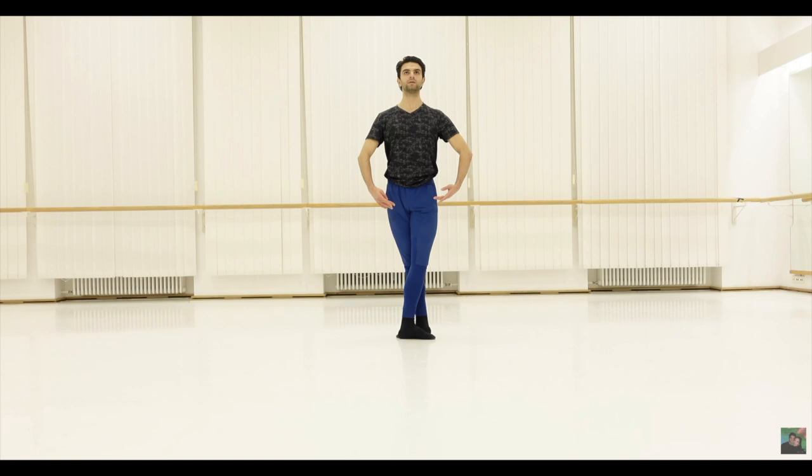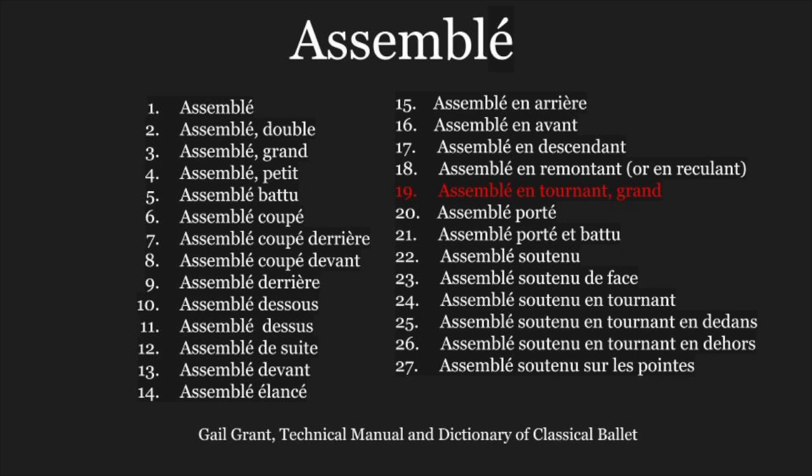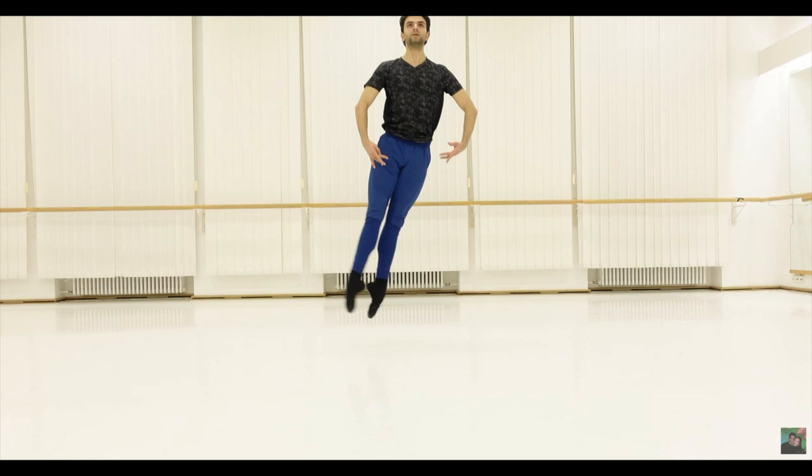An assemblée is a common ballet step — an assembling step where the dancer takes off on one foot and lands on two feet in fifth position. There are many assemblées, as Grant lists 27 variants. This dancer demonstrates a basic assemblée devant, or assemblée to the front. He starts in fifth position with right leg in back, brushes his right working leg to the side, leaps off his supporting left leg, assembling his legs in the air, and landing in fifth position with right leg in front.